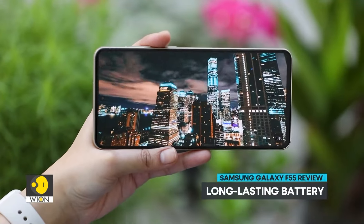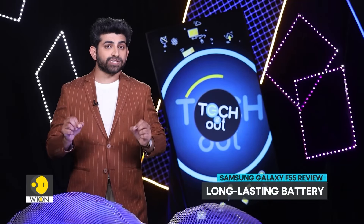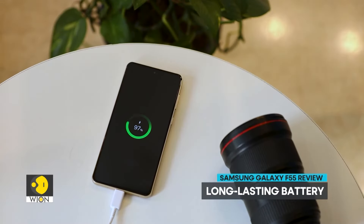Its 5,000 mAh battery easily lasts for a day with regular usage. The phone supports 45W fast charging and can be fully charged in an hour.